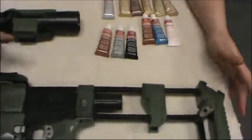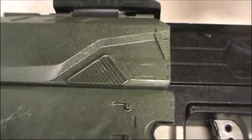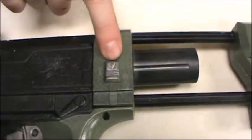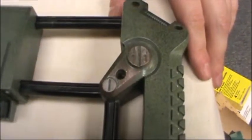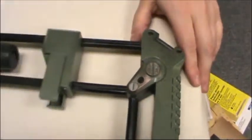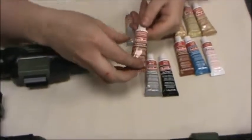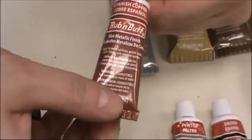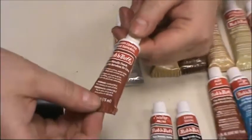If you look closely on the gun — here on this little grill, on this little switch, and on this little part here on the back — I just rubbed some of this Rub and Buff onto it. It is a mixture of wax and actual pigment powder, and they're all metallics.